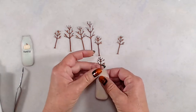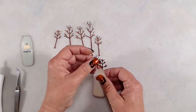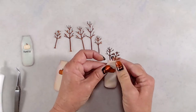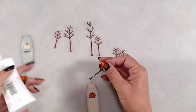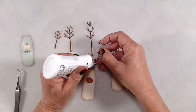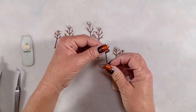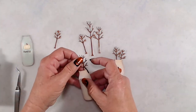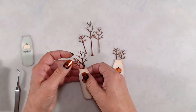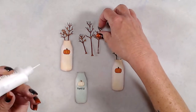After I had the pumpkins adhered to the front of the milk bottles, it was time to start adding my twigs into the milk bottles. I would recommend using liquid glue to adhere these because I realized on my second Antique Linen milk bottle that I started adhering the wrong trees, but I had enough time to take them off and adhere the correct trees. For the Antique Linen bottles, I added two of the twiggy branches. For the Bundled Sage milk bottle, I added three twiggy branches and made sure to adhere the tallest branch last so that it would be further back.